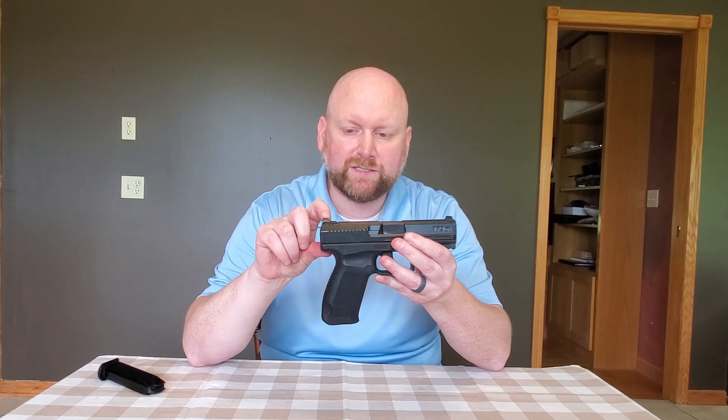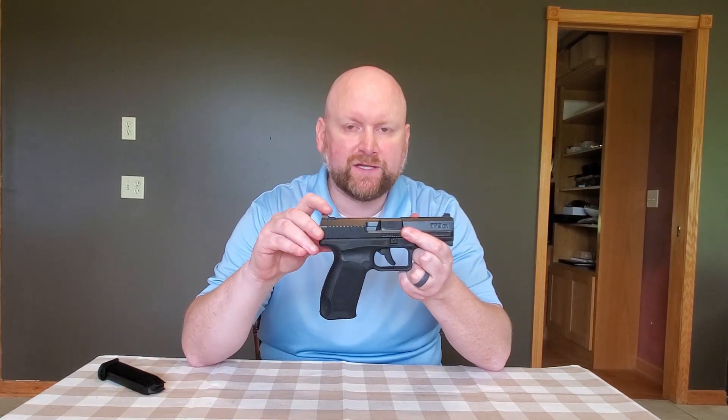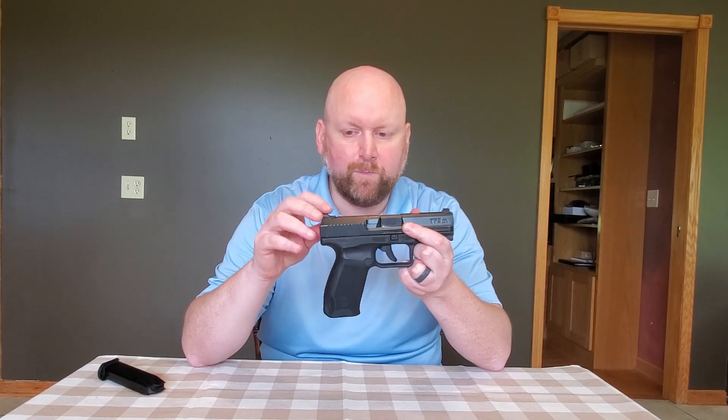The rear sight has a sort of a ramp to it. For one-handed manipulation of this firearm, I have found that this likes to slip off the belt. It can be done, but it really doesn't play nicely with that technique as much as we would like. Other sights offer a flatter surface that you can hook on the belt for that one-handed manipulation. The Warren tactical sights on this particular TP9DA don't really make it as easy for you as we would like.